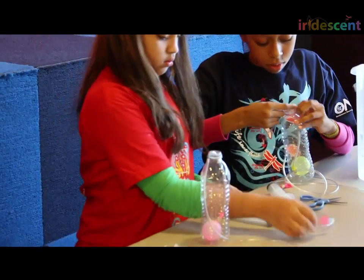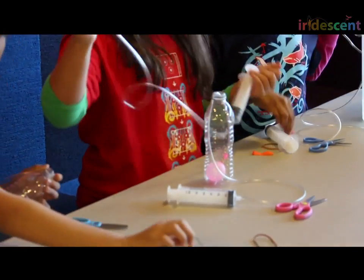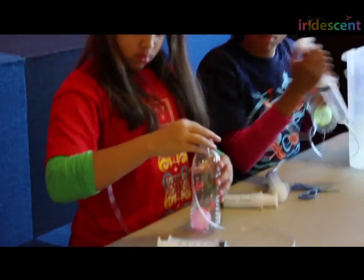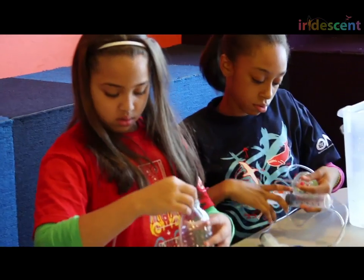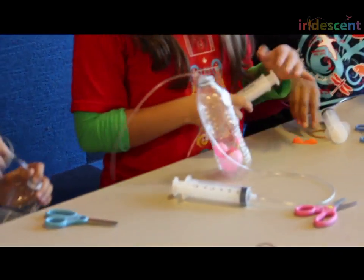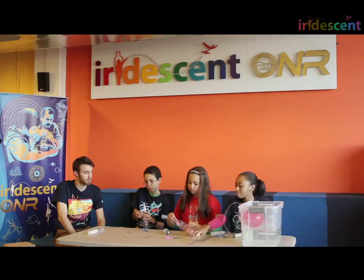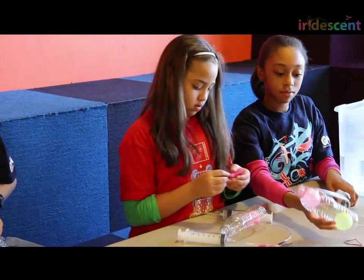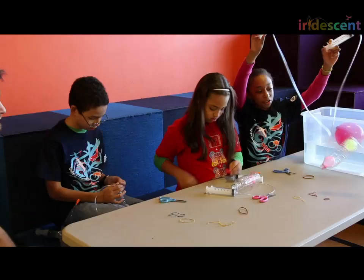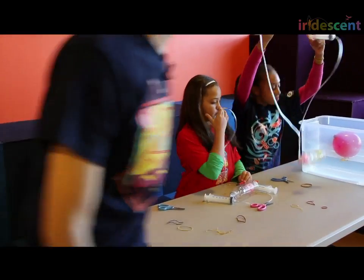So you've got one ballast in your submarine, and you get two ballasts. Remember, the goal is to make a sub that can point its nose up or its tail up depending on how you, the captain, direct it. My submarine is looking pretty good. Let's put it in the water and test it.